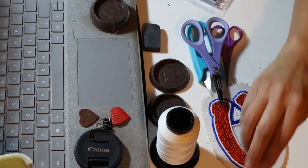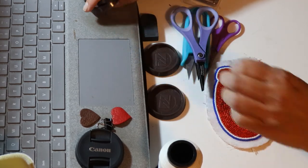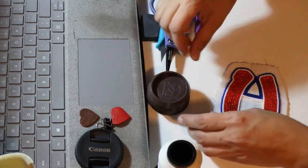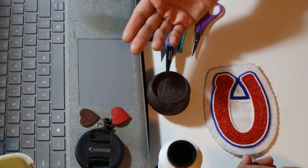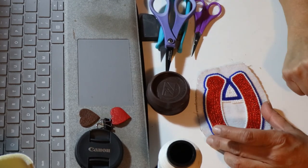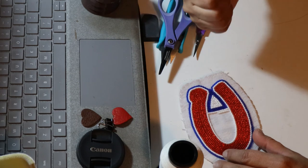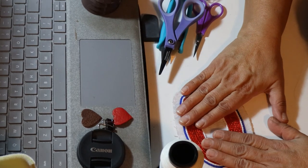We'll continue with the actual beading process in my next video. To get started, gather your basic supplies: thread, needles, beginner beads — seed beads are easier for beginners — a pair of scissors, beeswax, canvas, and a pattern, and you're good to go. This channel will also cover sewing, art, painting, drawing, pyrography, cooking, and all kinds of things. Thank you for coming to my first YouTube video — this is Aria's Kokum. Subscribe, all my videos will be well labeled, and I'll see you next time.